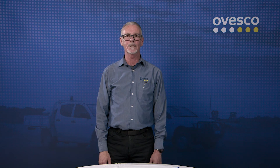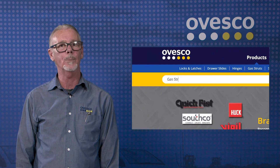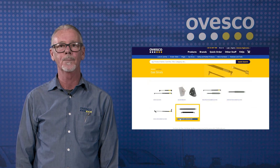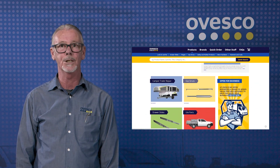Thanks for watching today, and I hope you got something out of this. If you need any more information about our gas strut range, just click on the website, go to the search bar, type in 'gas strut', and it'll bring up a full range of our sizes and pressures. If you want to know a bit more information on how to fit, just click on the other stuff, and there's a printable detailed information sheet, as well as other videos on how to fit.